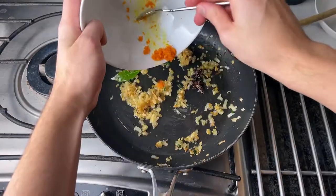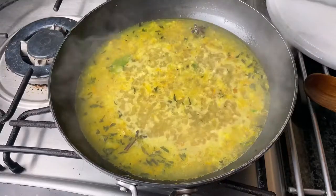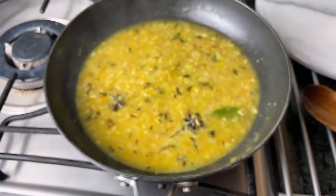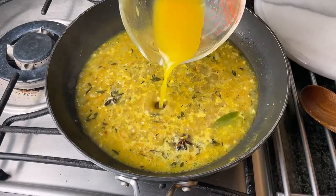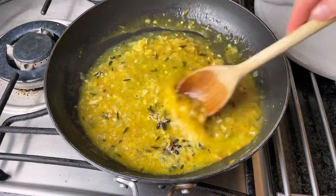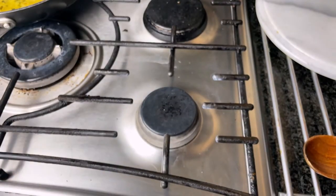Now add the zest of an orange along with 25ml of its juice and hit it with some pepper. Go in with chicken stock and let that simmer and reduce for around 15 to 20 minutes. Then give it a taste — mine just needed a little bit more oranginess so I added in 25ml more of orange juice. Cook that out for a few more minutes and take it off the heat until you're ready to use it. You could also make this a day in advance.